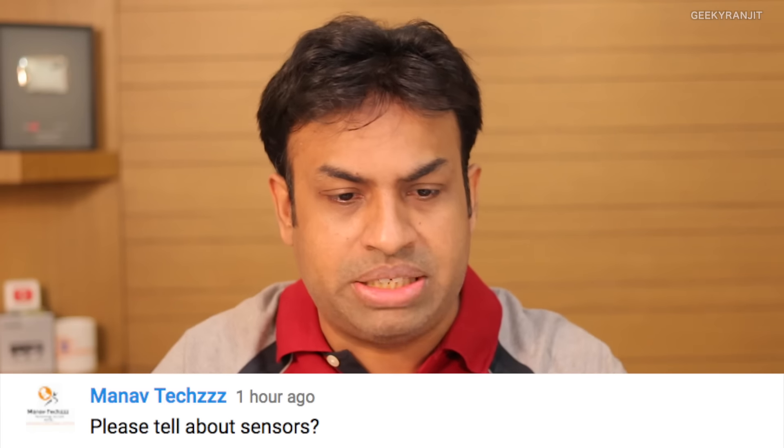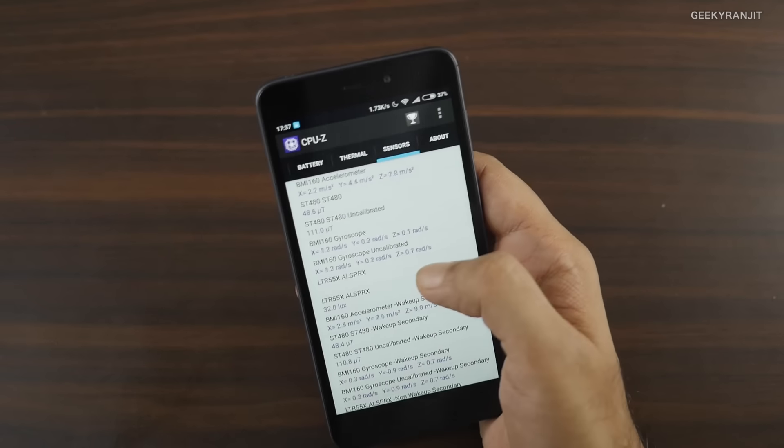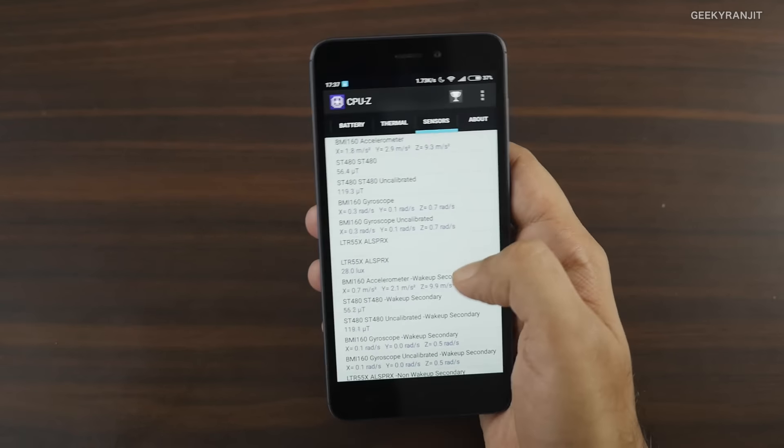Manov is asking about sensors. Surprisingly, the Redmi 4A has all the sensors — I showed them in the gaming review too. It has a gyroscope, compass, auto-brightness sensor, and more. Xiaomi didn't compromise on sensors, and I'd say other manufacturers should learn from them — for just 6,000 rupees they're still not skimping on sensors.